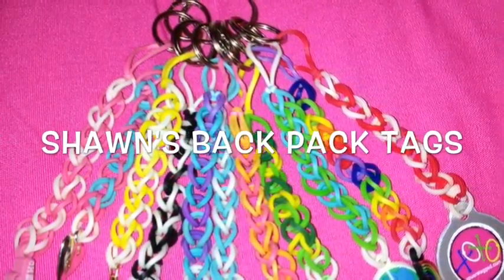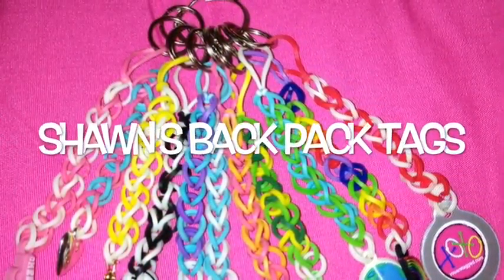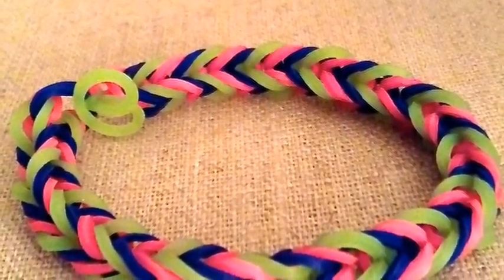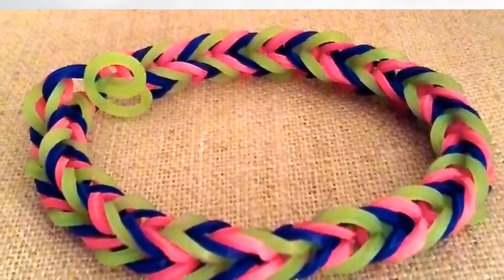Do you want some awesome backpack tags? They're a great deal because they're only $4. And after you buy one, you can use them to brighten up your backpack.